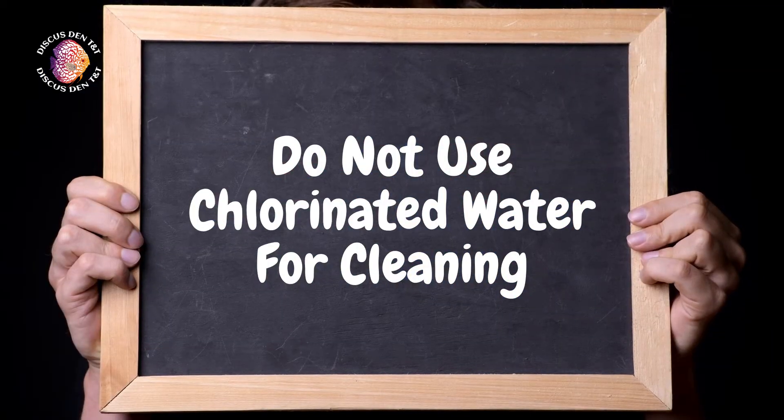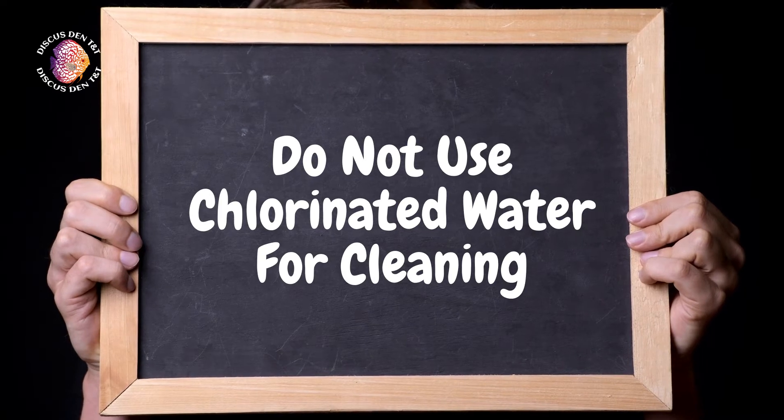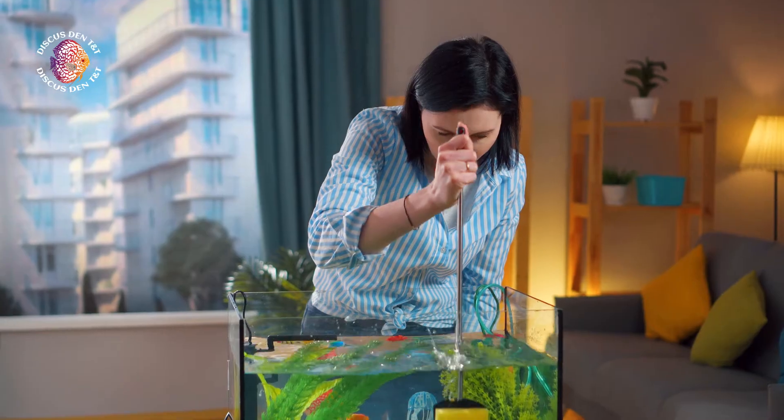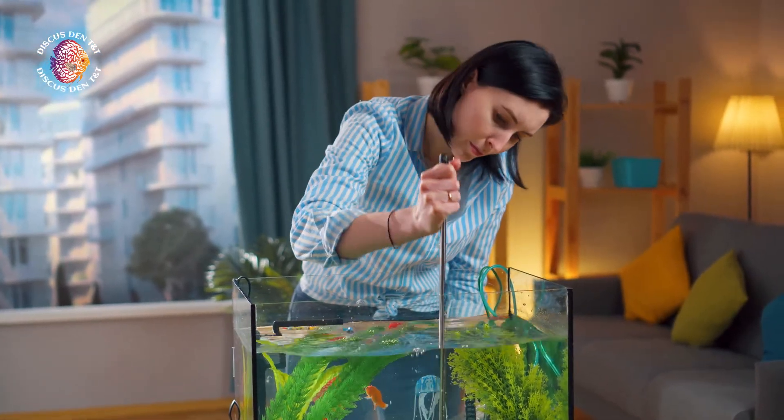We all want to keep every inch of our tanks, so you might be cleaning your bio-media, and you should. But please don't clean it with chlorinated water. The chlorine will find its way back into the tank, and your fish might not last too long.